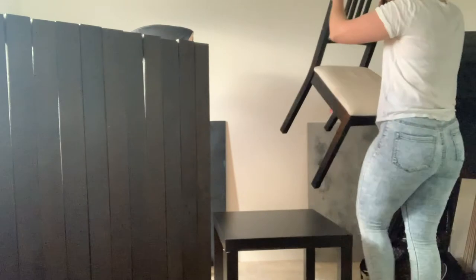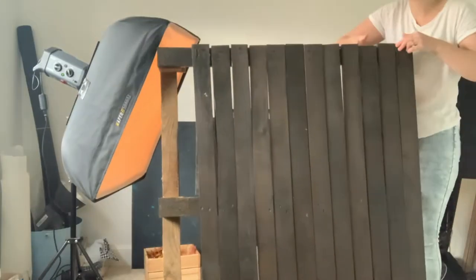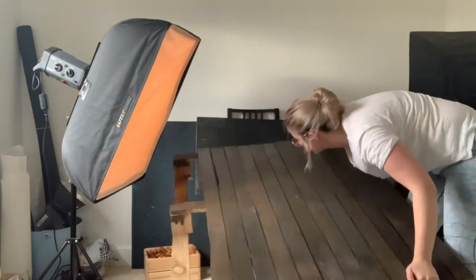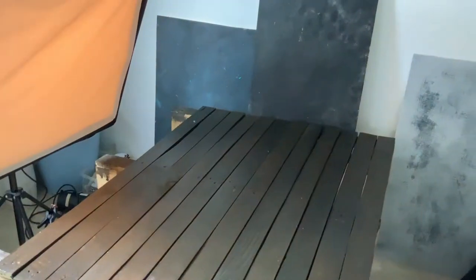Now we know what we're going to be shooting and roughly how we want the image to look, we're going to start setting up our scene. Here we've got the backgrounds and the light. I'm using the wood background that I made in last week's video — I'll link that up here if you're interested in making one yourself. And also just one of my hand-painted backgrounds, because we're going to be shooting at about a 45 to 25 degree angle, so we might catch some of the background in there as well.